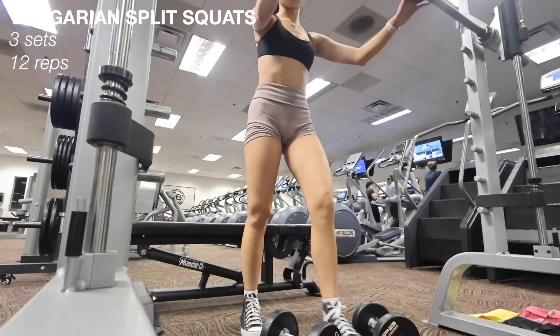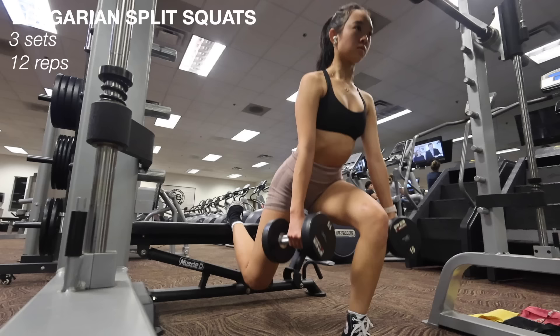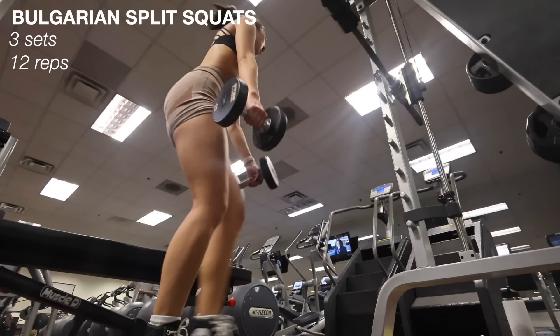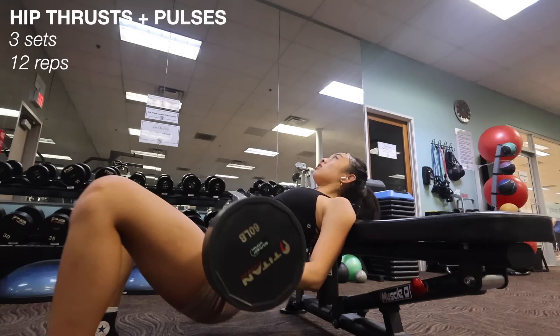Now going into some Bulgarian split squats. I saw a trick on TikTok on how to set up for these — you lean your back leg on the bench, then bend into the position while picking up the weights. These burn like no other. On the way up I really try to focus on putting the weight into my front heel so I'm working my glutes. I do three sets of 12 reps holding 15-pound dumbbells, and especially by this point in my workout I'm really feeling it.